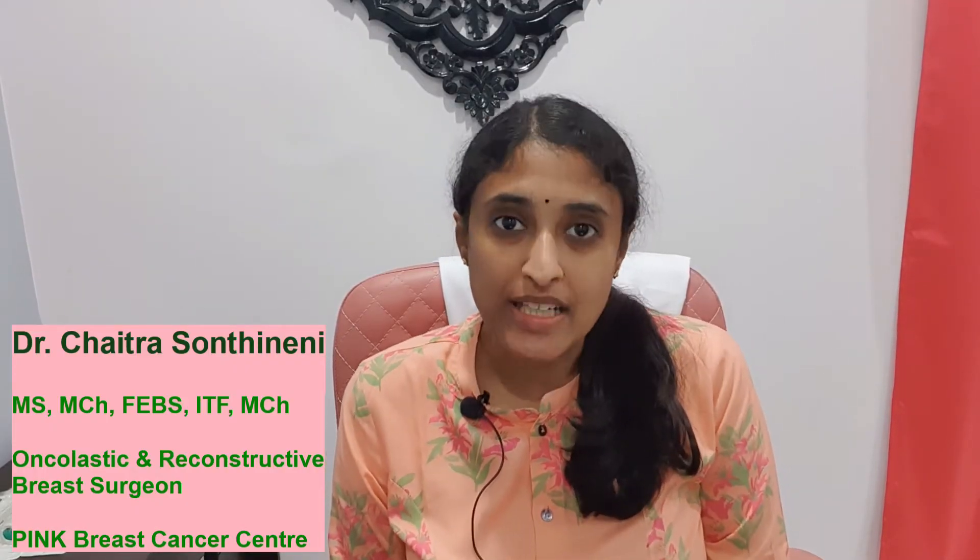Hello there. Welcome to Breast Health India. I'm Dr. Chetra, a breast surgeon and oncologist. In today's video, I will be speaking about stereotactic biopsy.